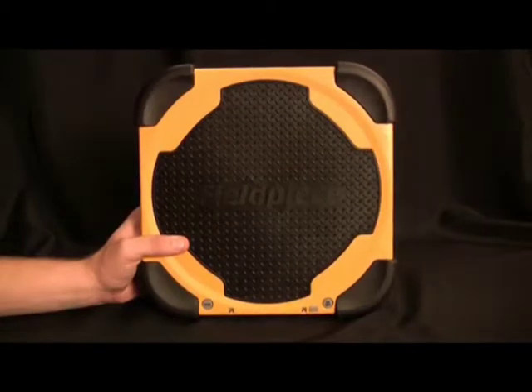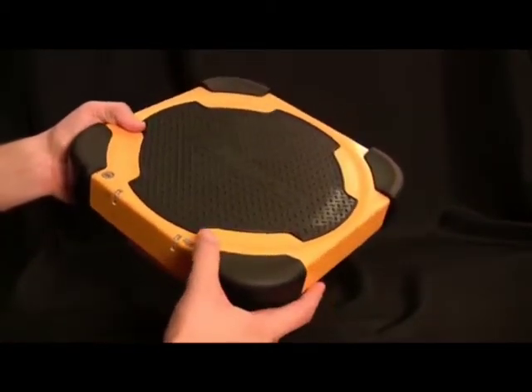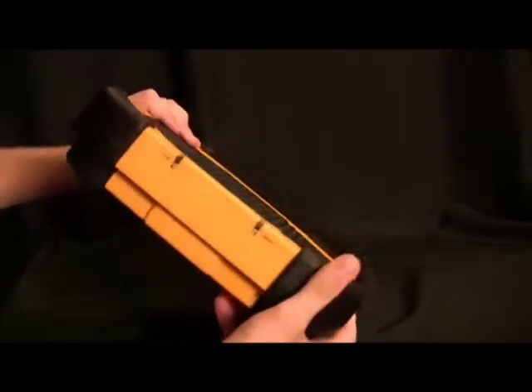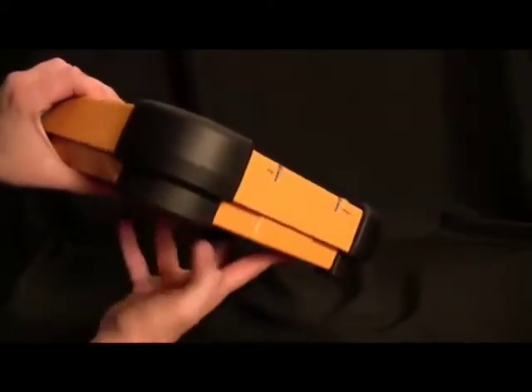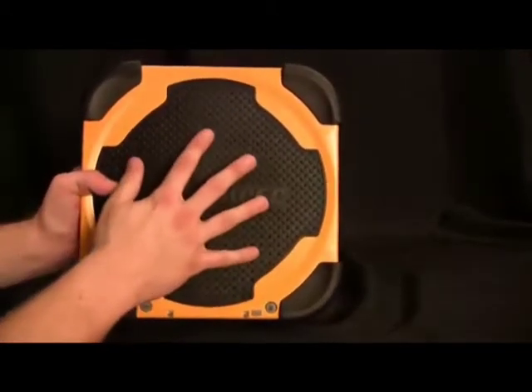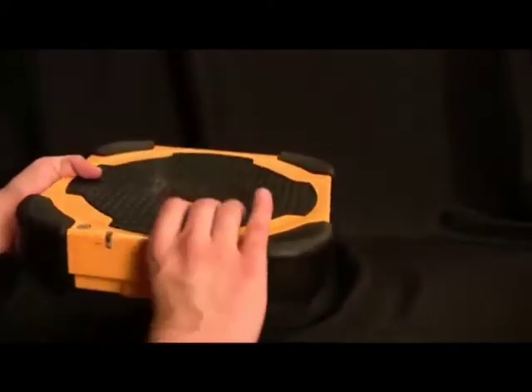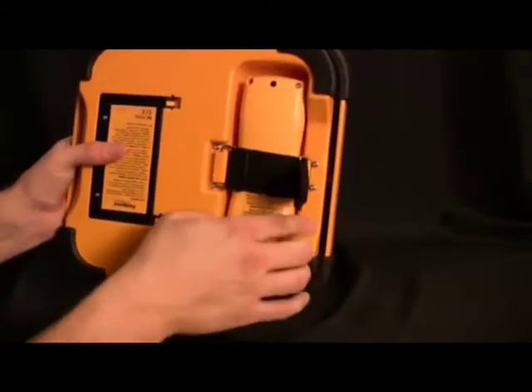The Field Piece SRS2 is the industry's first wireless refrigerant scale. This case is made of solid, heavy-duty aluminum. We have rubber bumpers on the corners to help protect against drops and dings. The platform has a grip plate to help keep the bottle in place. And best of all, the remote is stored right in the bottom of the meter.